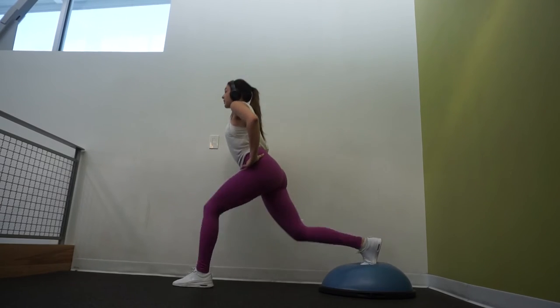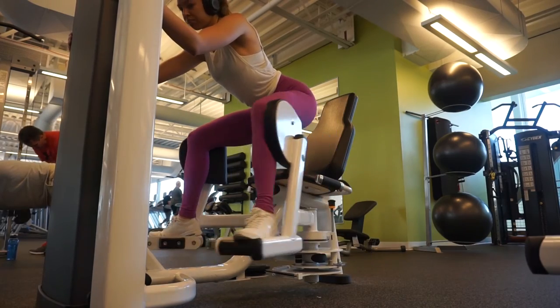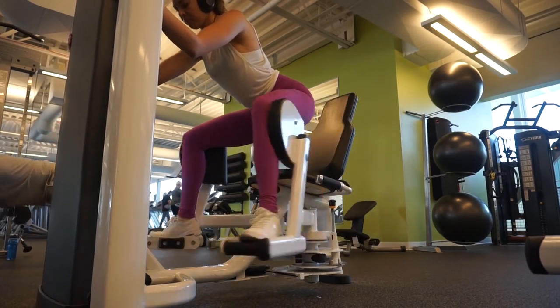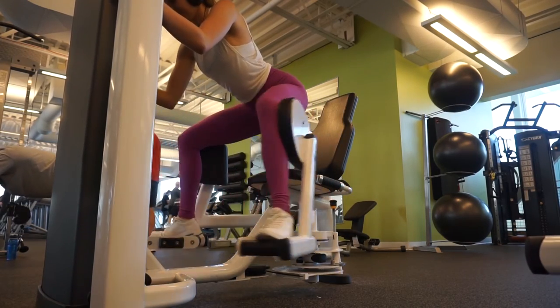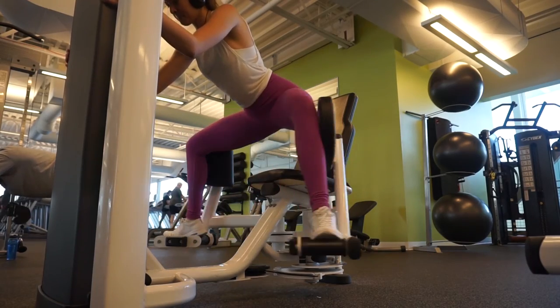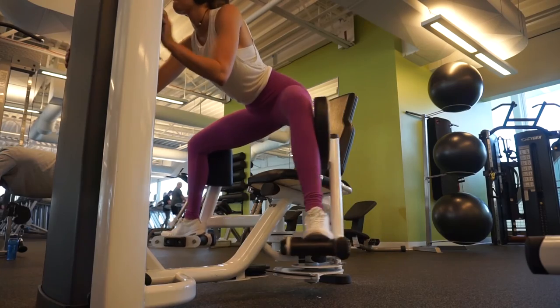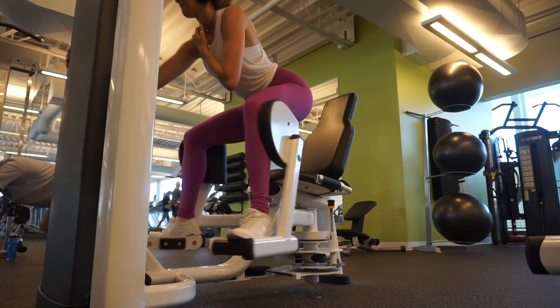For our final exercise, we're going to be doing hip adductors. I like doing this on the machine, but what I do differently is I lift my butt off of the chair and hold on to the machine in front of me. You can sit down to do this, but lifting up off the chair really targets the glutes and especially those underglutes well. I recommend three sets of 15.